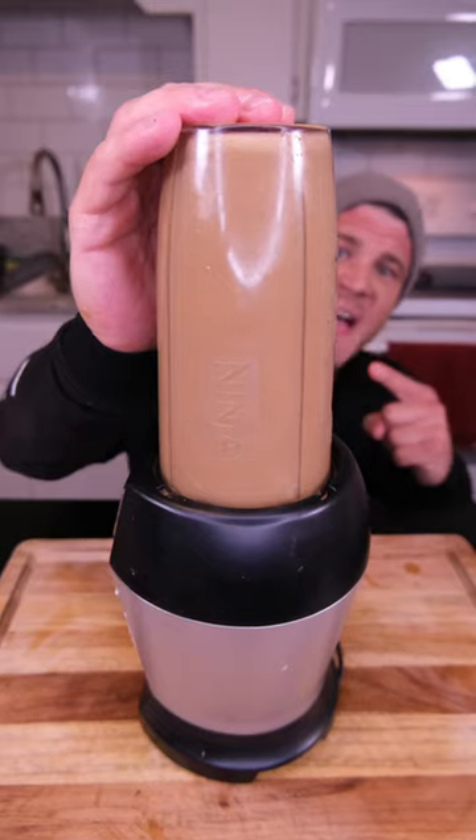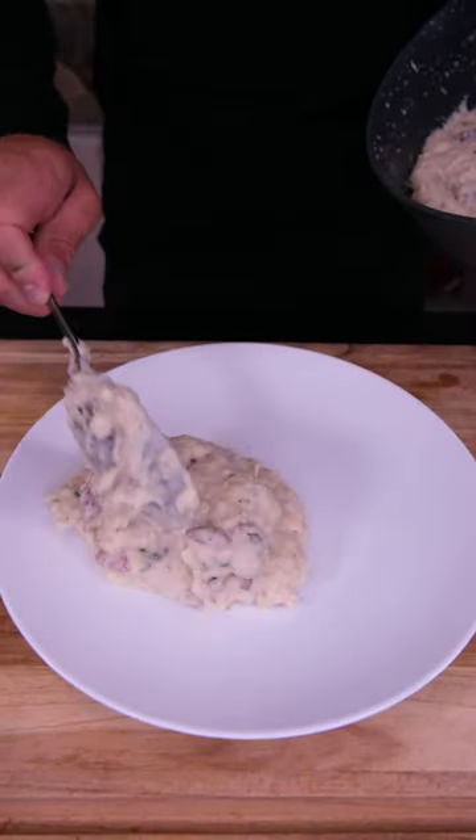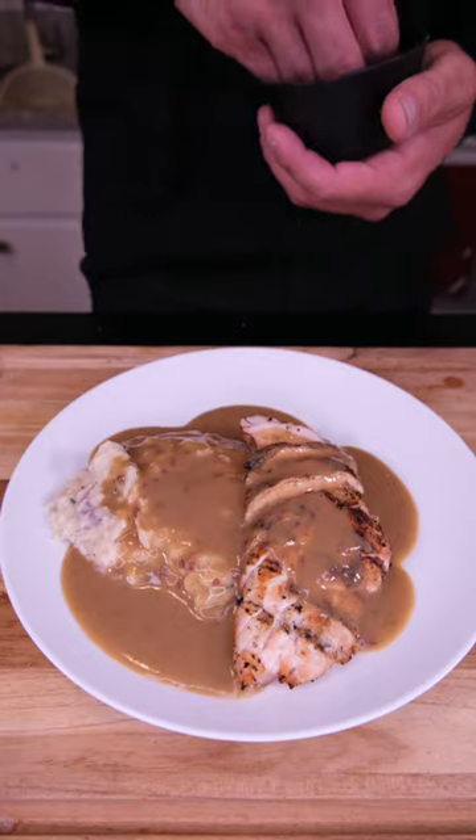The mixture goes in for a good creamy texture. Potatoes — a little more because we're trying to get big. Protein of choice, I'm going chicken. Macro-friendly gravy. I forgot vegetables, so we're gonna finish this with some chives.